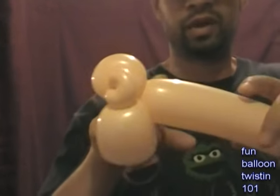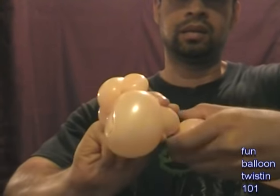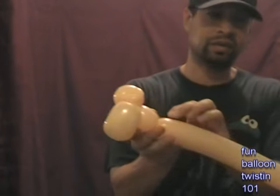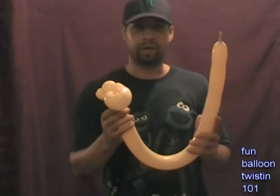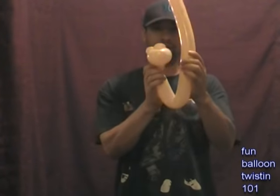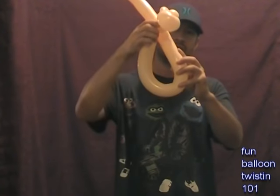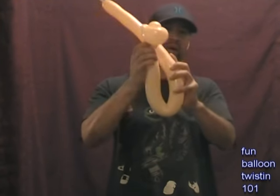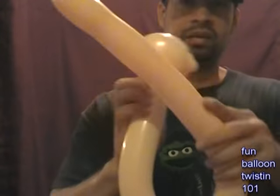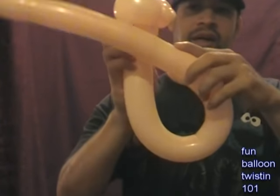Now you want to do about a 2-inch bubble right here. So now you have this. This is the part where you figure out the size of the bracelet you want to make. If it's for a smaller kid, you'll have it more up, more like that. But if it's someone with a bigger hand and bigger wrist, you'll leave more room so the loop is bigger. It's up to you to eyeball it — the more you make these, the more you get used to it. Just eyeball how big you want the loop to be.